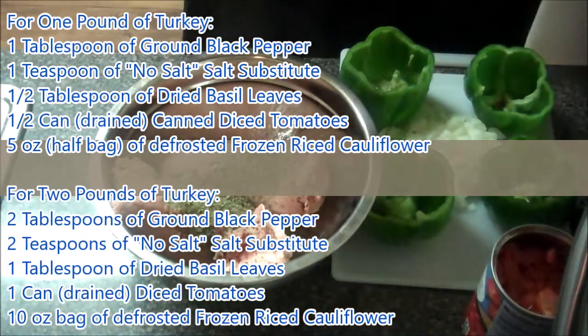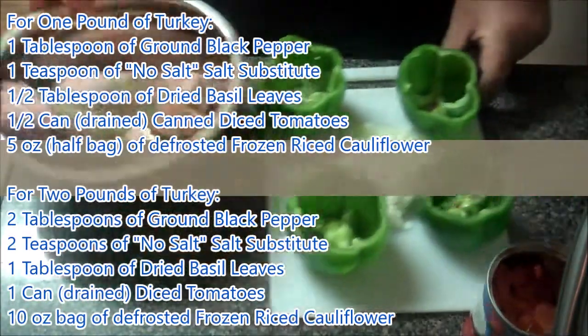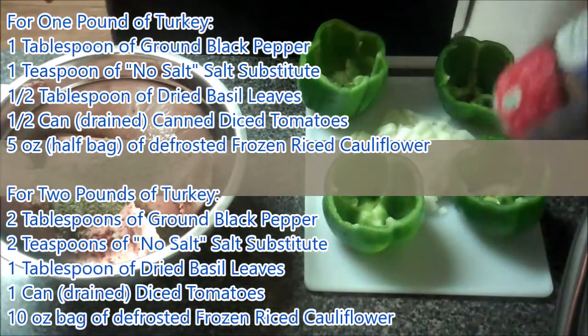Next I'll add the diced onion, cauliflower rice, and the half can of drained diced tomatoes.